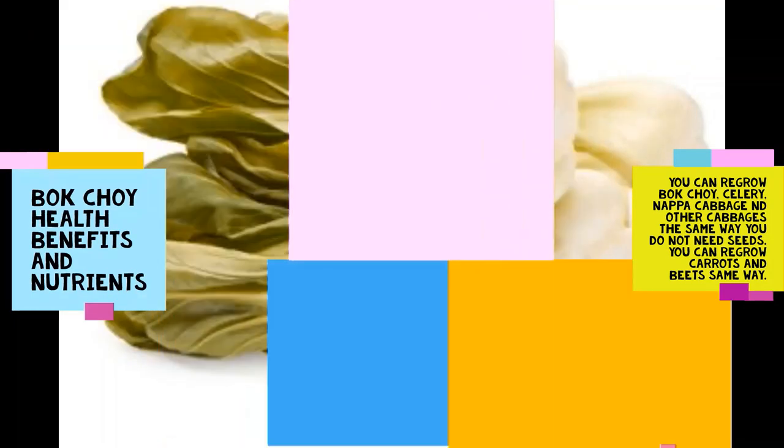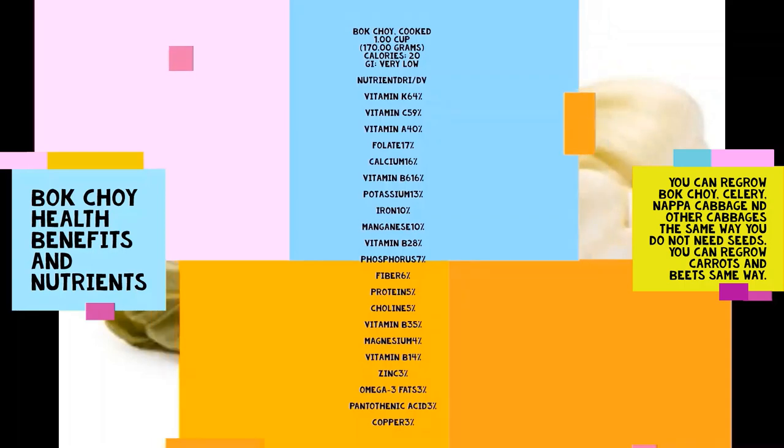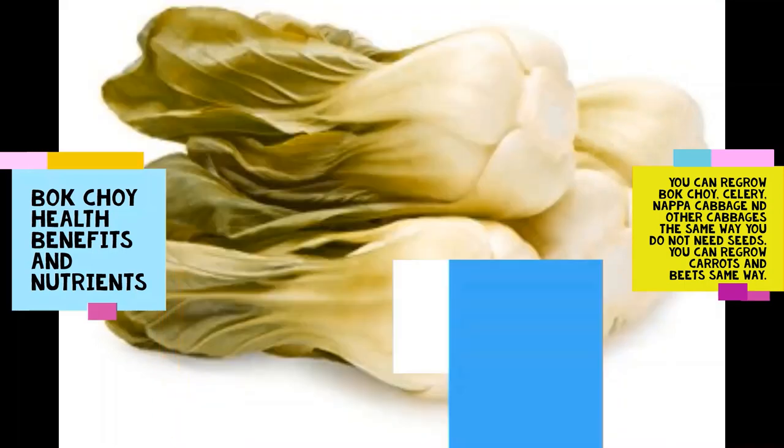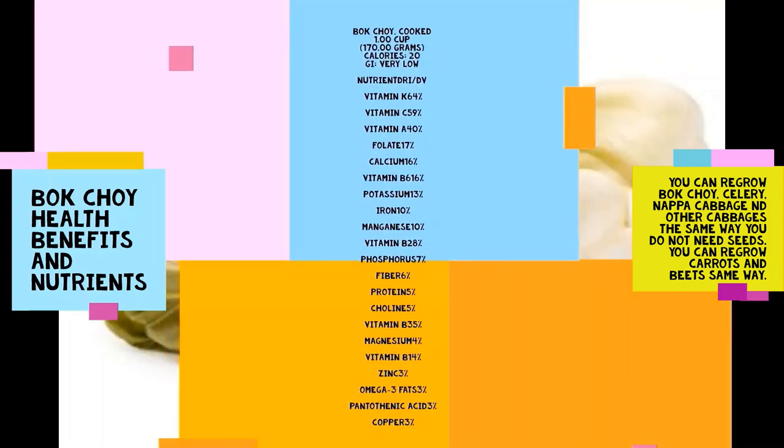Bok choy is from the cabbage family and it's very nutritious — eating bok choy daily has significant health benefits. Bok choy prevents cancer and it's a very dark leafy green. Bok choy is very easy to grow — you can just cut the bottom portion and put it in water or soil and it will grow. When it grows a little bit and has a few leaves, you can put it in the soil and grow and regrow it. It's very simple to cook, getting done in five to ten minutes — very crunchy, tasty, nutritious green food, very low in calories and nutrition-packed.